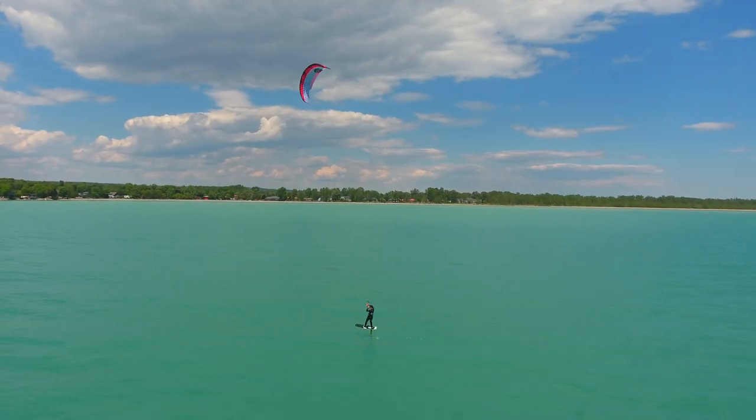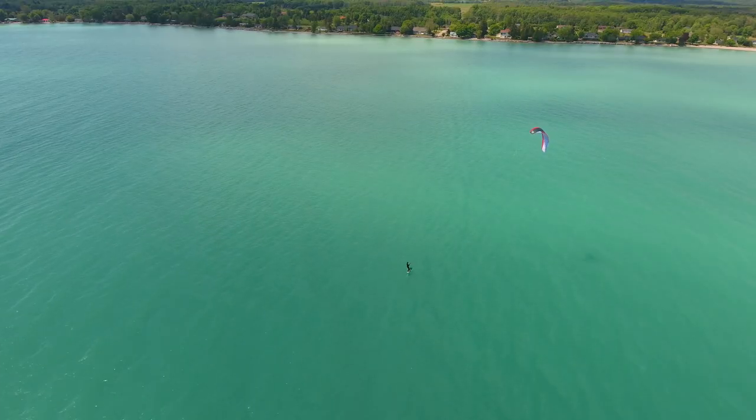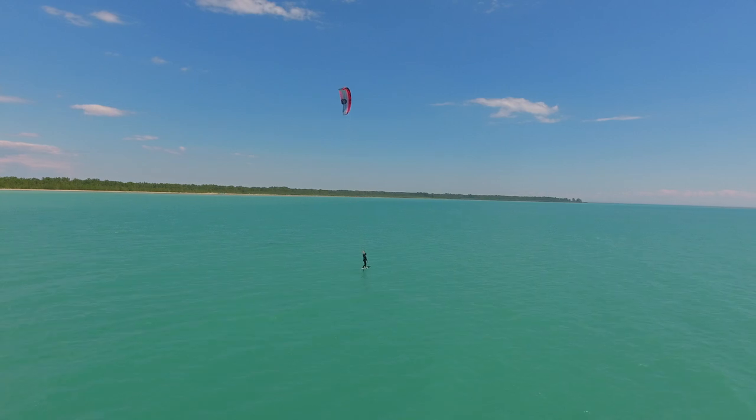Before we dive in, just a caveat here. These tips apply for light wind conditions with relatively flat water or low chop. In cases where the wind or waves are quite high, then this may not be a suitable approach for you. So let's get into our tips for self-rescuing with a foil kite.